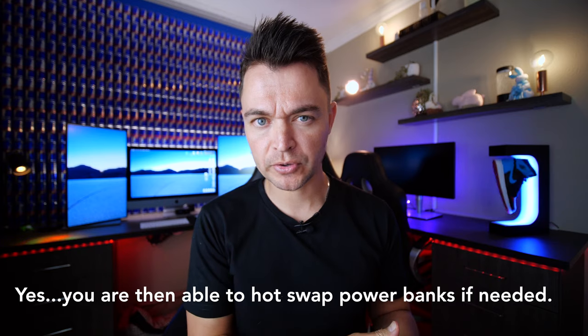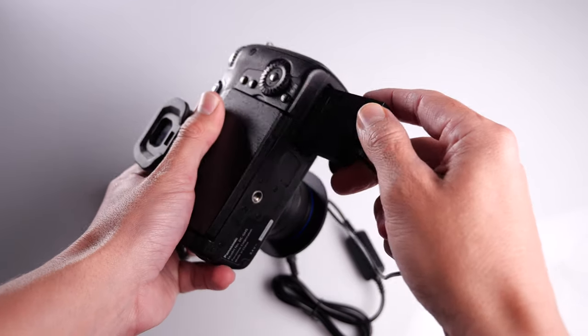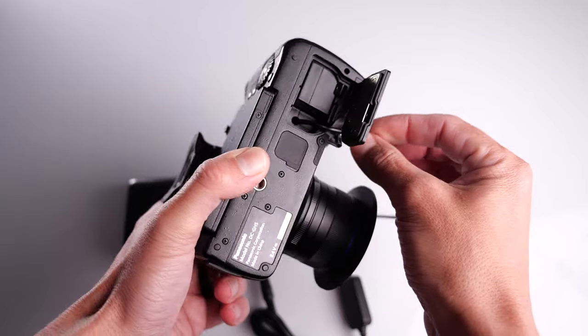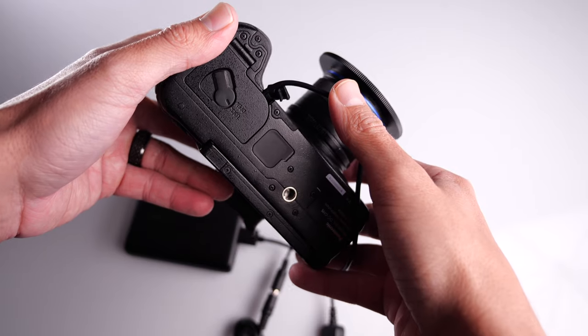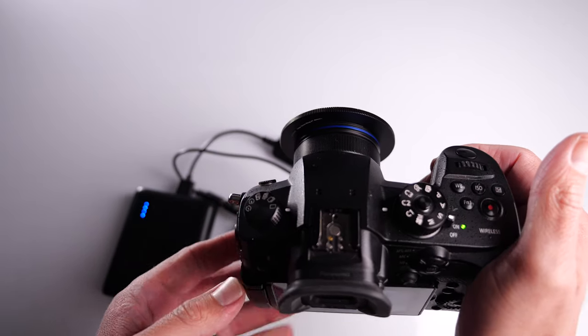Dummy batteries are more of a mirrorless camera thing and you can find one for your camera pretty much anywhere. Do not go for the cheapest dummy battery — I'll drop a link in the description below where you can pick up one for the GH5, and you can browse around for any camera. The main crucial part here is that you get the right power bank.